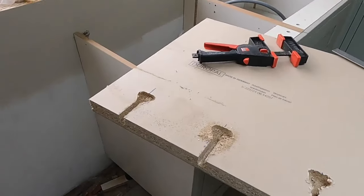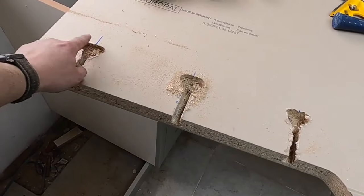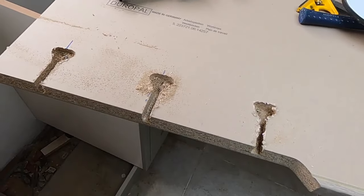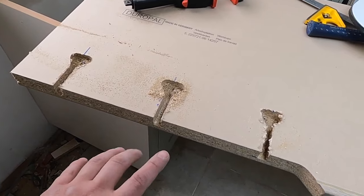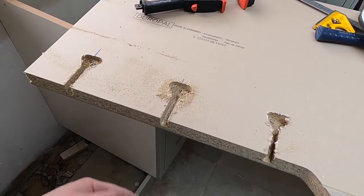There we go - that's our three bolt holes routed. You can see from our marks we're in the middle on all of them. I'm going to do the same on the next piece of worktop and then show you how to actually do these bolts up from inside the cupboard.